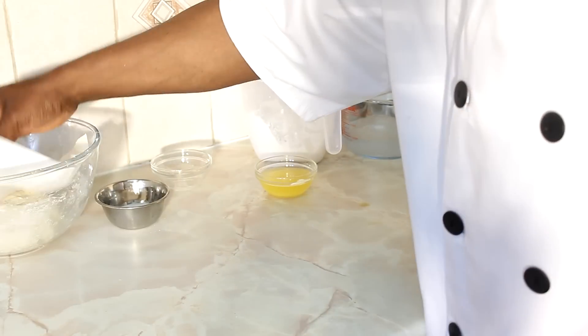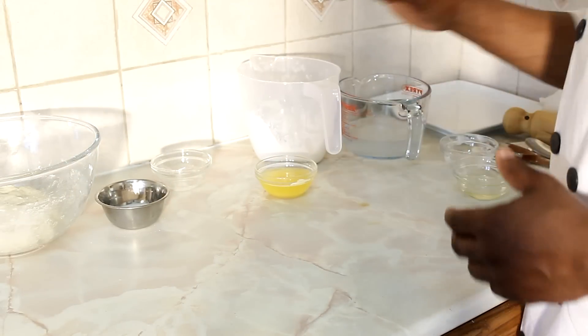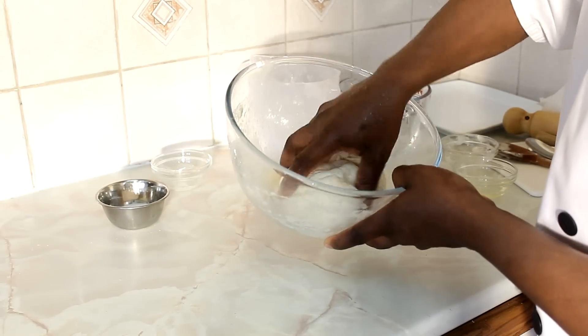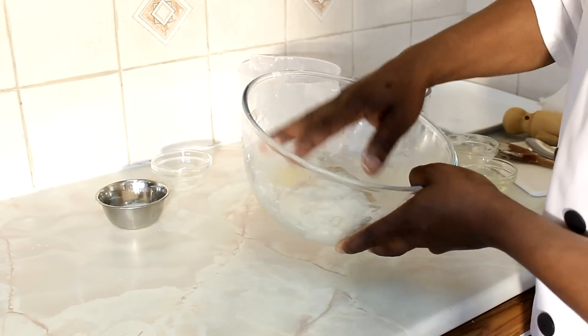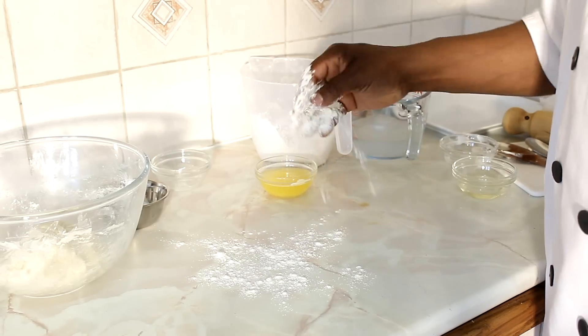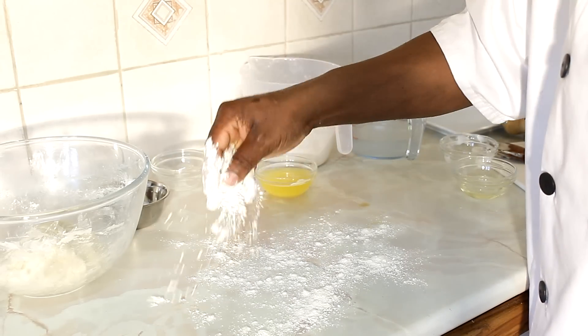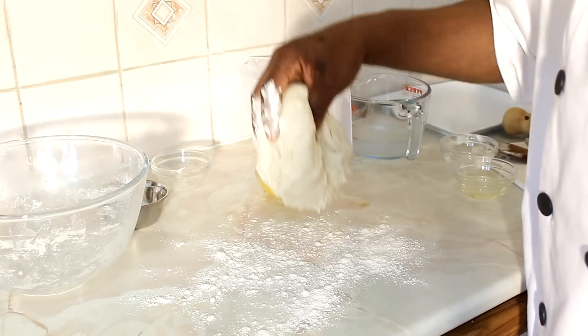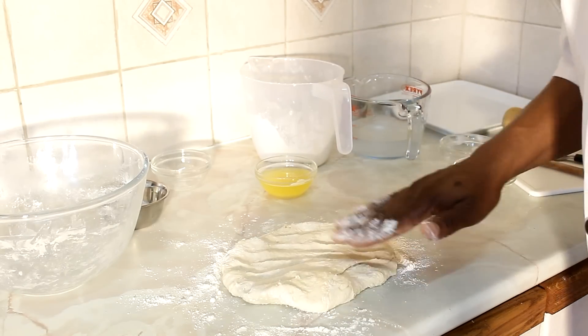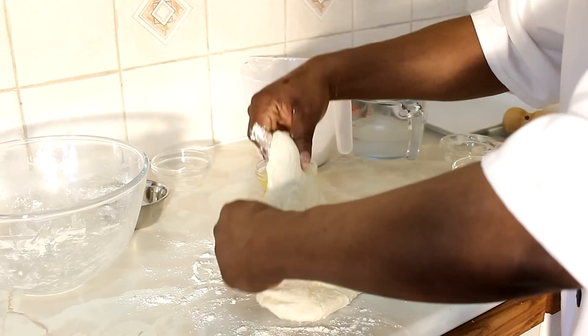Now it has been 15 minutes. Take away the cover — as you can see, the dough is looking lovely. Simply put a little bit of flour on the surface just like this, then put the dough on it. Simple — just like this. Turn it over.